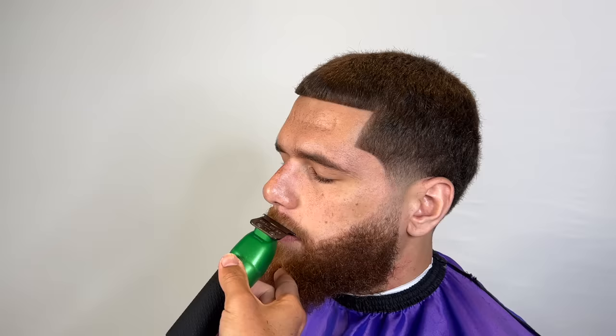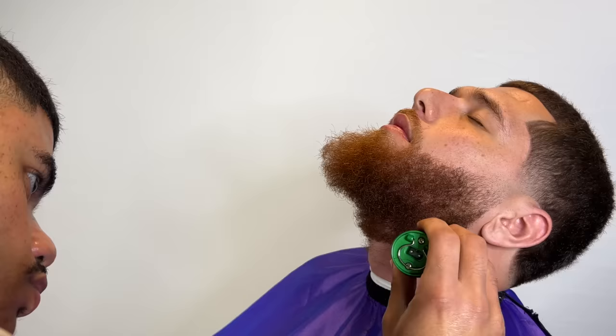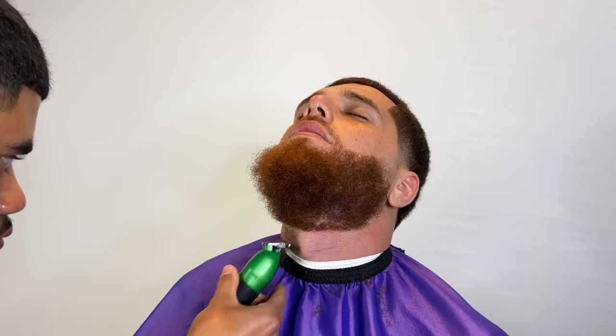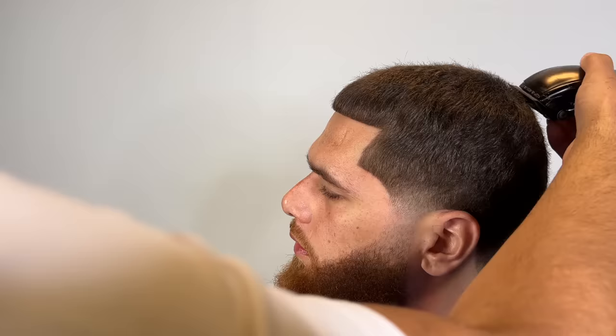For the beard, he just wanted a quick natural line — nothing too crazy, nothing too sharp. Under the beard we did make it pretty sharp. I always consult with my client on where they want the beard line. I recommend you guys do the same — always ask your client. Some like it high near the jawline, some like it super low, and some like it in that perfect median area right above the Adam's apple.